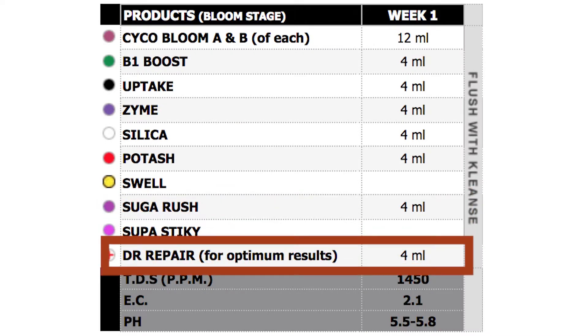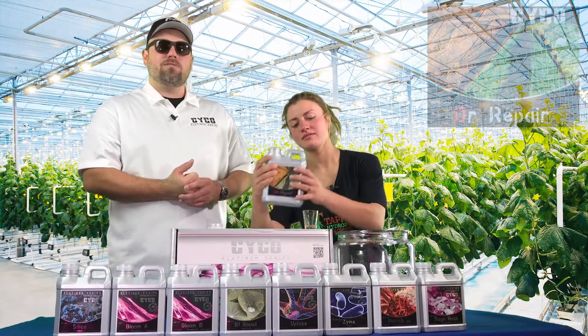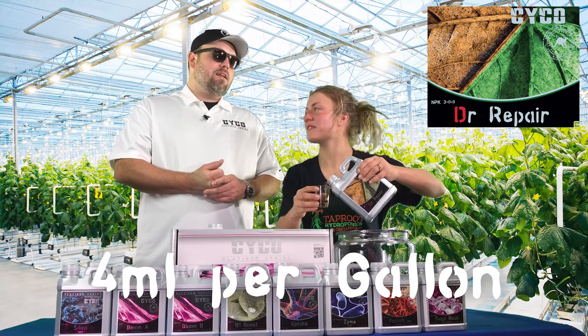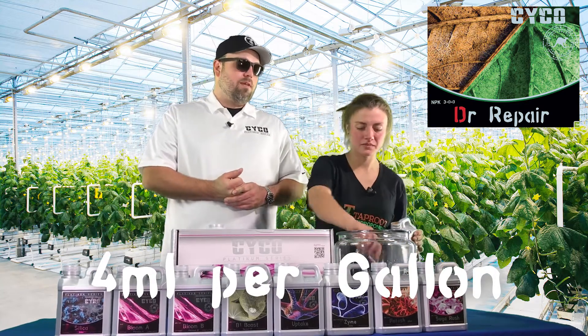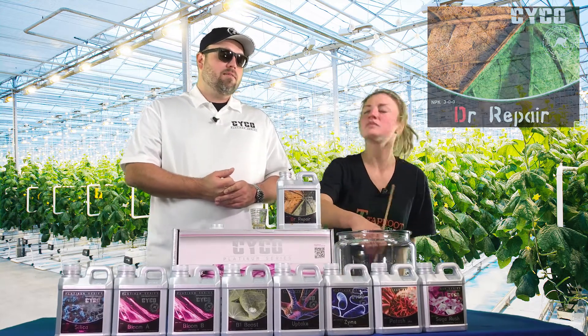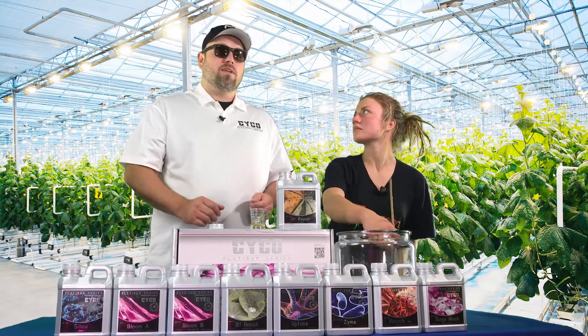Last is Dr. Repair — as every week, 4 mls per gallon. Dr. Repair is a fast-acting iron and nitrogen, keeps everything nice and neat. As a preventative you run it at 4 mls per gallon. If you've got a deficiency, double that up to 8 mls per gallon and it'll pretty much knock out what you need it to.